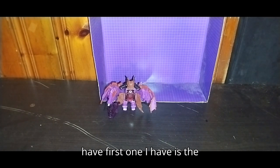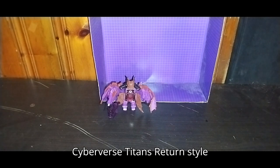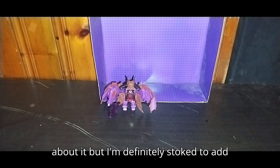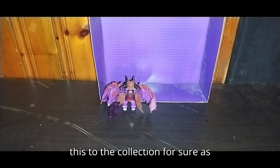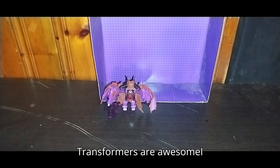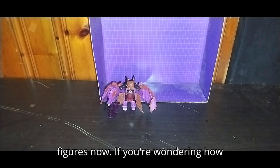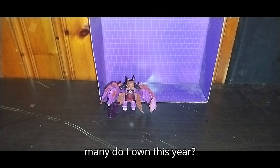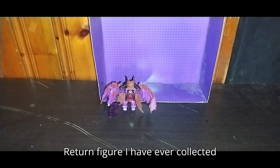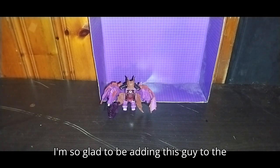The second one I have — the first one I have is the original Cyberverse Titans Return style figure, but the head doesn't come off, which is the only nitpick I have about it. But I'm definitely stoked to add this to the collection. As you know, I love Transformers. I do have a collection of Titans Return figures now, and this makes the sixth Transformers Titans Return figure I've ever collected in the history of my YouTube channel.